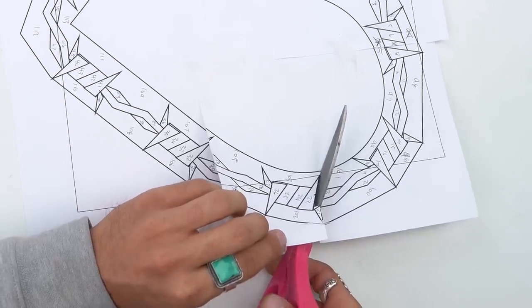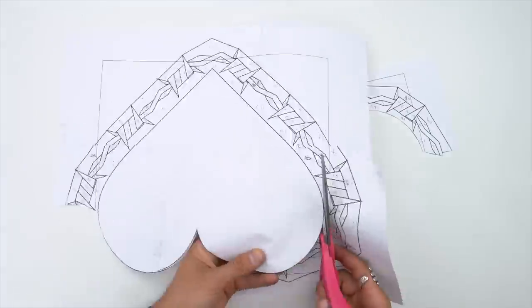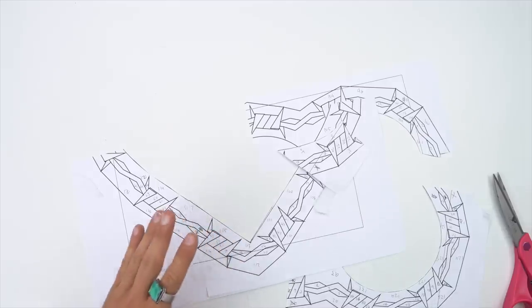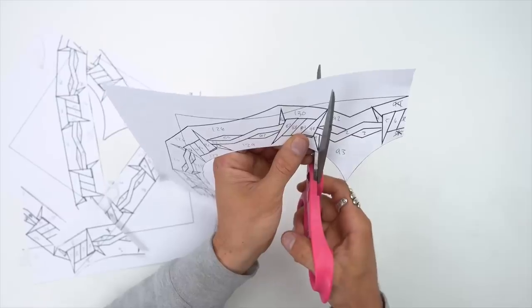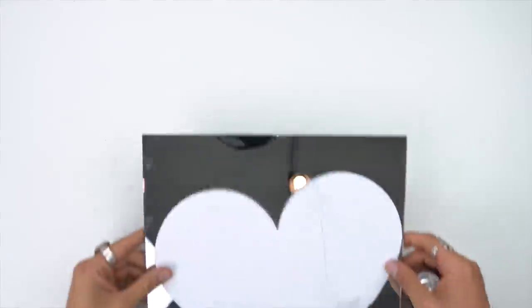So I got to cut out those pieces, but first you got to cut out the paper. So I cut out that heart, and with the heart cut out, kind of cut out each of the little individual pieces because I'm going to glue those to the glass. I didn't want to film that part — I was lazy.